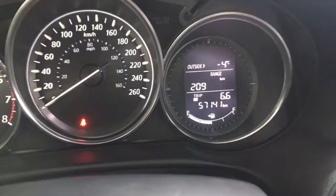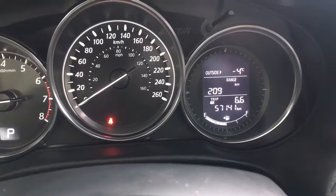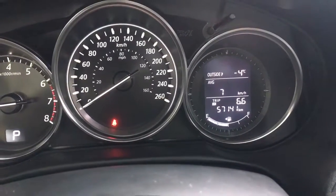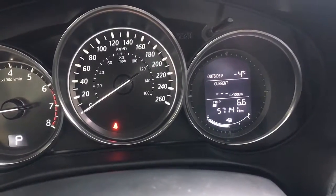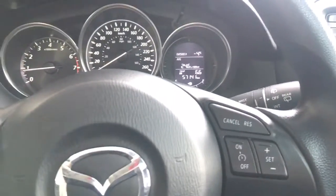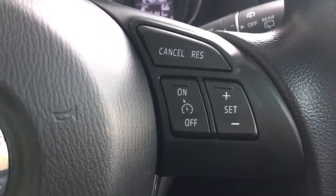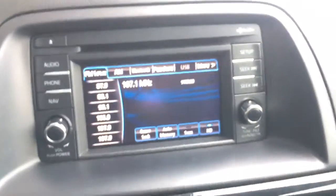On the cluster, over to the right-hand side where it shows your kilometers, you can go through your range till empty, your current fuel consumption, and your average fuel consumption. On the right-hand side of the steering wheel is where your cruise control is.